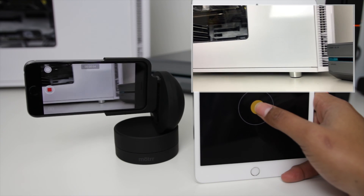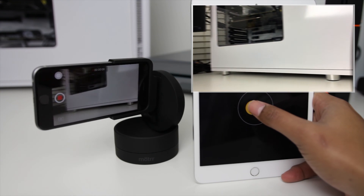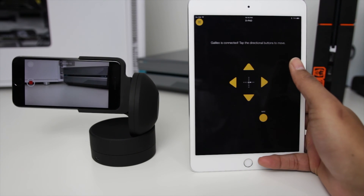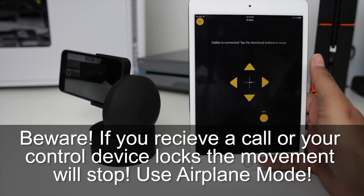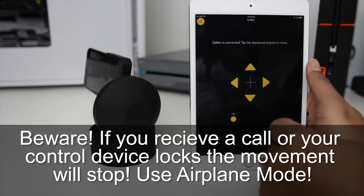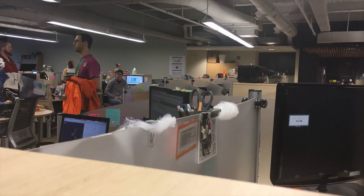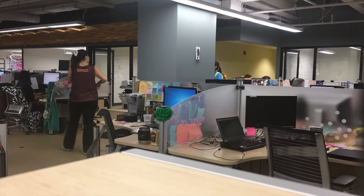Smooth motion is definitely possible, but it takes a lot of care to ease in and out of motion in order to avoid herky-jerky mechanical movements. The D-pad, however, allows you to set the speed and direction of movement, then modify it as it moves at a steady pace to keep what you want in frame — or just set it and let it shoot. This is great for time lapses, which is mainly what I was looking at this device for, and I got some really good results that add quite a bit of variety and flexibility.